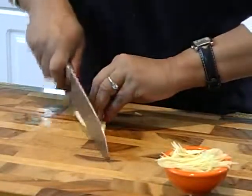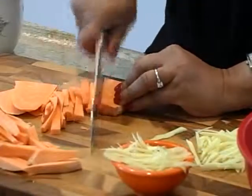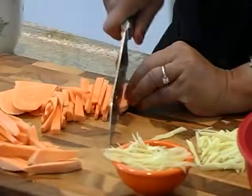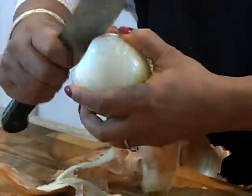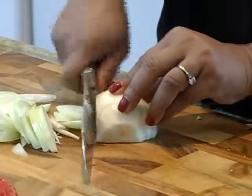So little that by itself it will not be enough for my family, but if I combine them together, it will make a wholesome, hearty, healthy, tasty meal. So the idea of stir fry came to my mind and today we are going to cook stir fry style and make three stir fry dishes.